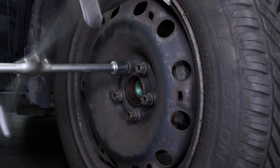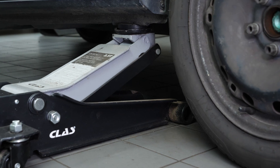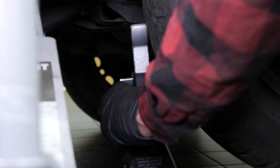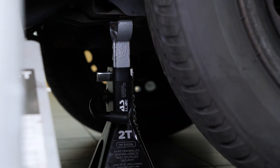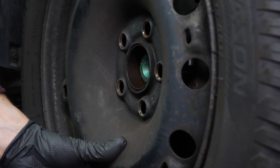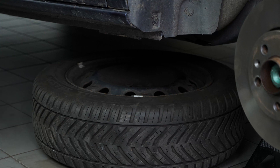Loosen the stud bolts on the front wheels. Lift the front of the vehicle — we strongly suggest watching the tutorial on raising your vehicle safely before carrying out this step. Place the vehicle on the axle stands. You must remove the wheels in order to change the front shock absorbers on your car; this will give you full access to the suspension system. Don't forget to slide them under the vehicle.